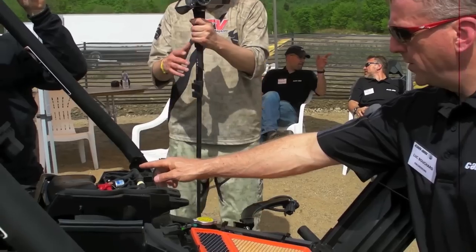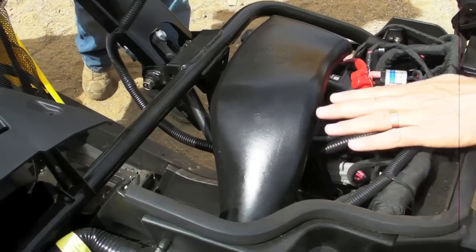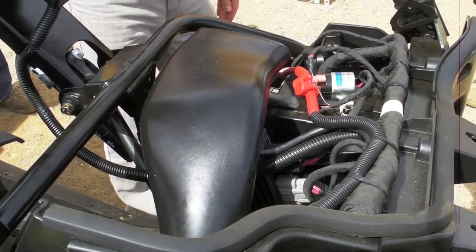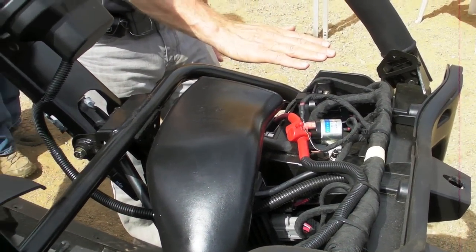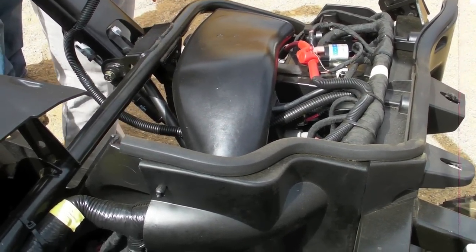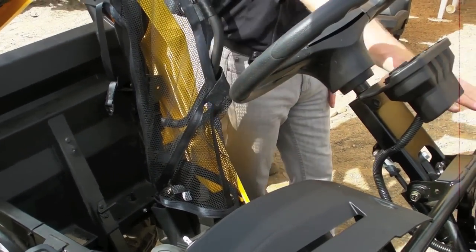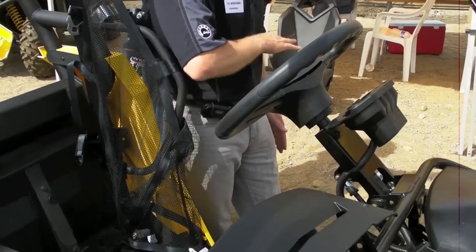I also want to draw your attention to how we breathe for the CVT inlet. You see that tube here — on the vehicle it extends to the side, and this gives you the height of the air inlet for the CVT. So once again you're about that high, so you can envision a seat and somebody sitting in it. If you're sucking water through that CVT inlet, it means you have water just about here.